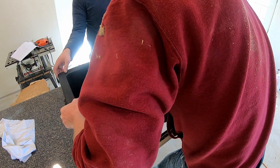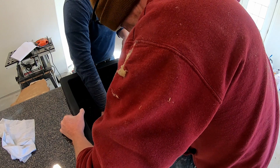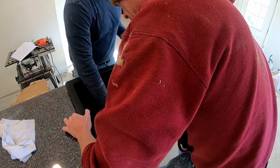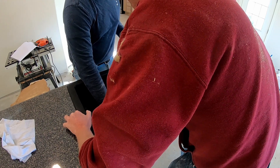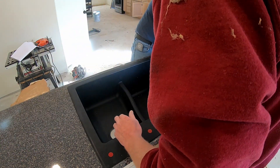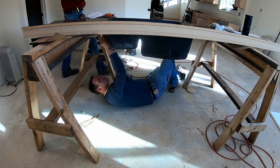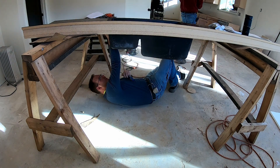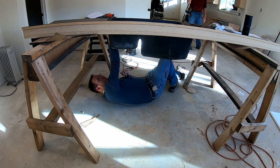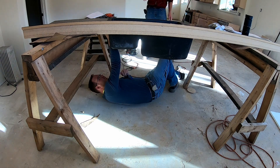Ow! I'm bleeding! What the hell? Where'd you cut yourself? I don't know. How did I do that? We were just putting the damn seat in. You could put a sink in, you could put silicone on — sharp silicone, man.